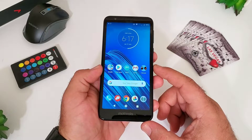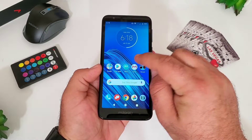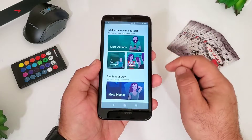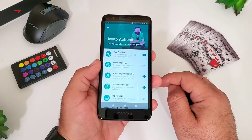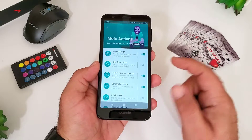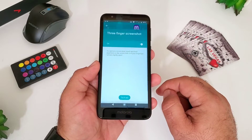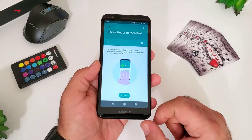For the third way of capturing a screenshot, go into the Moto application. Once you're in the Moto application, scroll until you see the option for Moto Actions. Click on Moto Actions and then you're going to see the option for the three-finger screenshot. This feature might be disabled out of the box, so you'll want to enable it. You can also click on it and it'll give you a little demonstration on how to take the screenshot using three fingers.